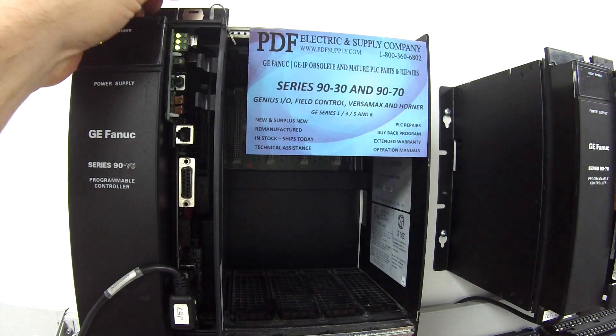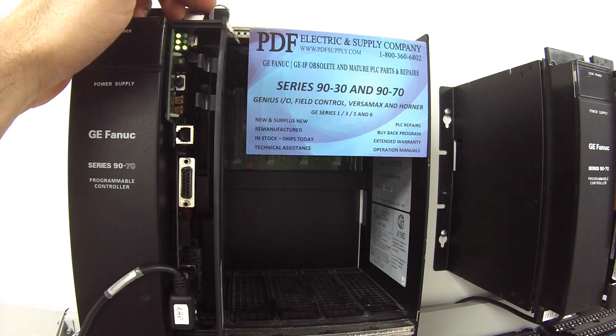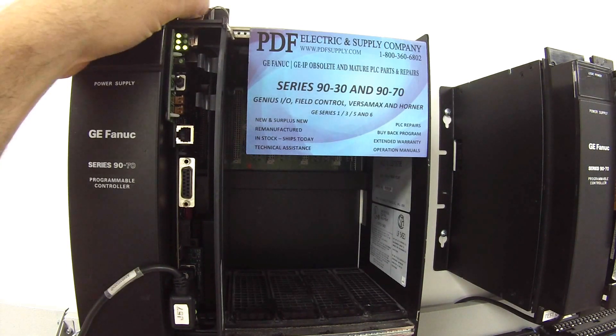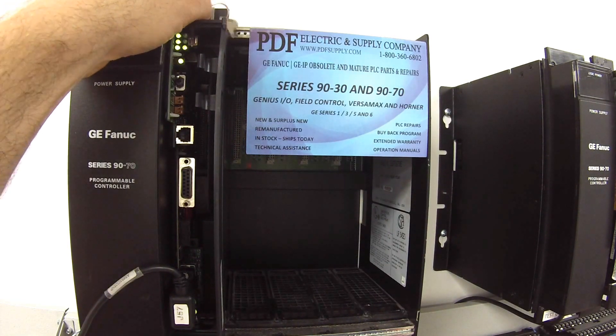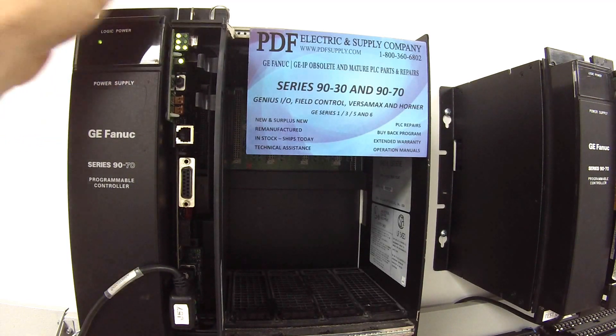The toggle switch lets me shut off the IO or put it back into run mode, and all those work. I also have a key on the top of the processor — this is for memory protect. I'm going to turn that on, and I should get an LED that comes on that tells me that my memory protect setting works. So that's fine.